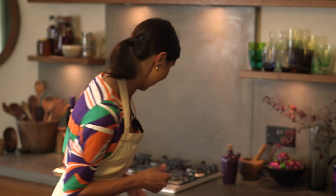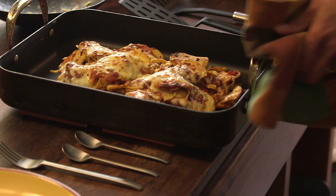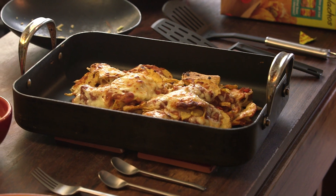The nachos have been in for about 10 minutes — let's see if they're ready. Perfect. That's exactly what you want: that gorgeous, bubbly, oozy cheese that's just starting to go brown.